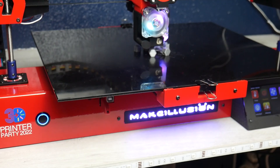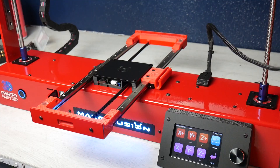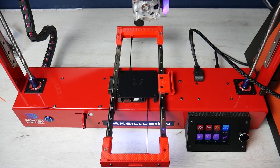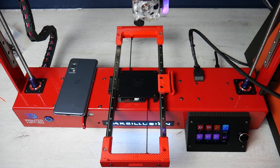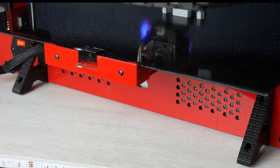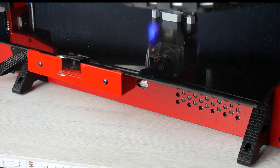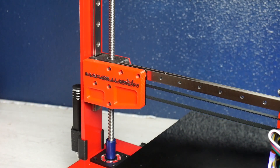Un diseño bastante disruptivo que podría recordarnos a otras marcas del sector como por ejemplo Luzbot. Alguien puede pensar que con esa base inferior tan estrecha la máquina pudiera sufrir de balanceo hacia adelante y hacia atrás, pero en esta versión 2 eso se ha visto mitigado gracias a la inclusión de estas dos patas impresas que estáis viendo ahora mismo.